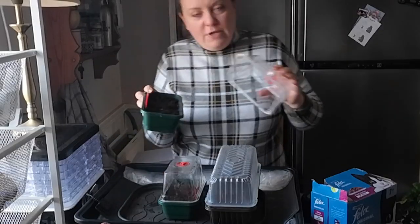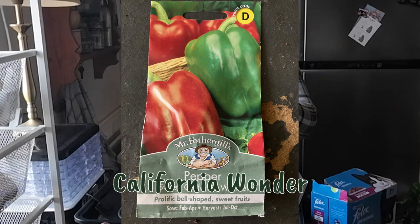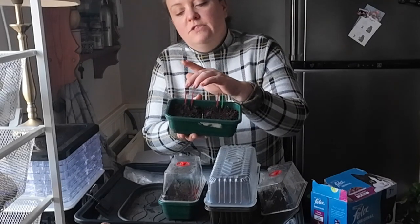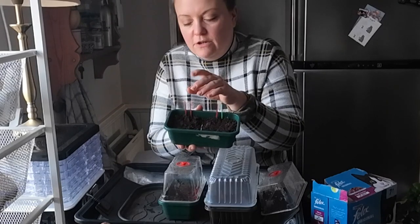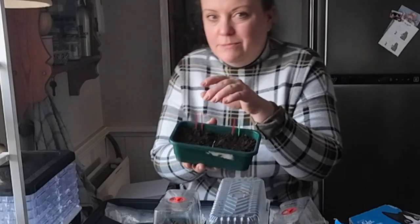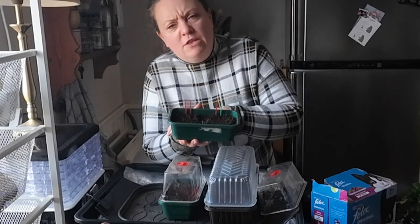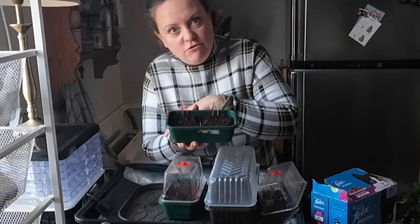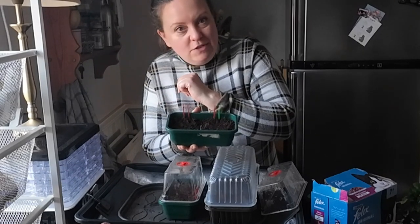And these ones, I think it translates as red bull heart or something — it's Italian on the seed packet. Four seeds in there, and I'm really hoping those come through because they're lovely and quite expensive to buy as well, so fingers crossed. It's the first time I've grown those so we'll see how they go.